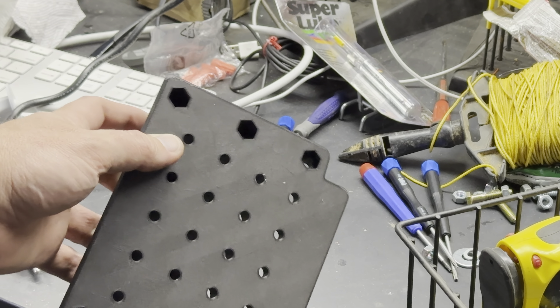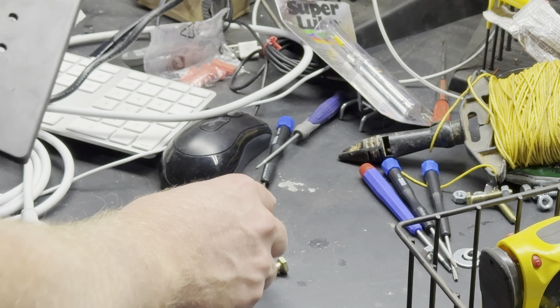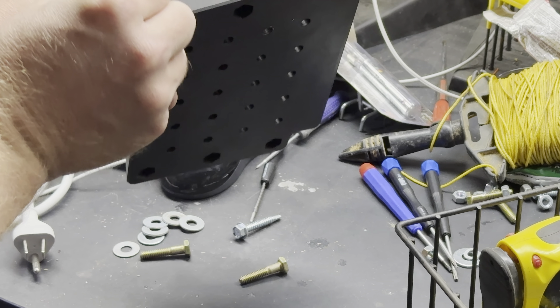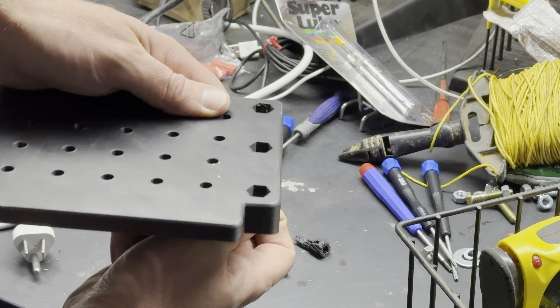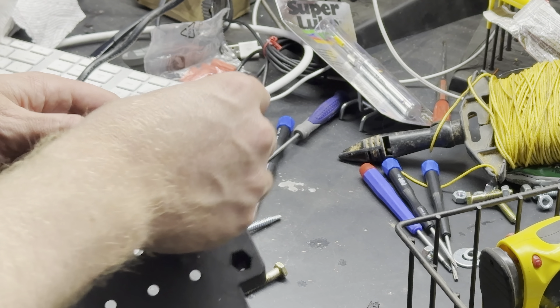One thing I'll point out — this was also designed with minimal supports in mind. It was printed in this direction and all it did was put in supports in these holes, and only through part of it. I forgot to pop out the support — there we go, it comes right out. So now I can install all these.